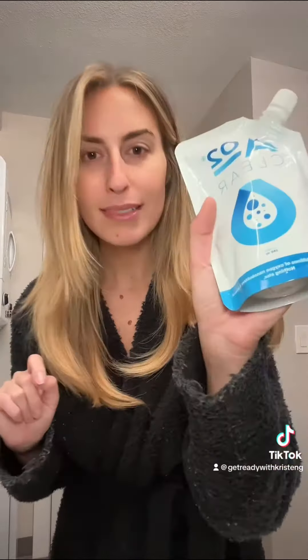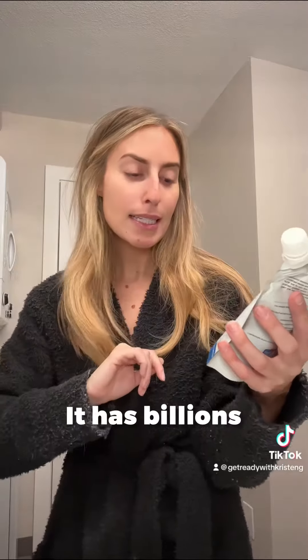It's literally one ingredient: distilled water. It has billions and billions of oxygen nanobubbles.